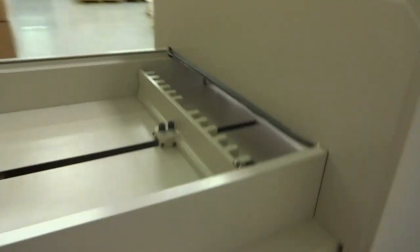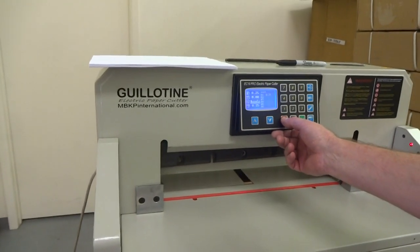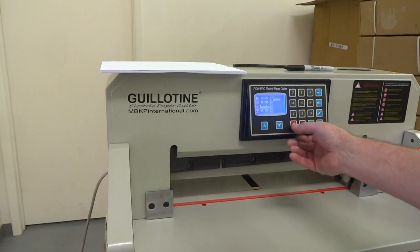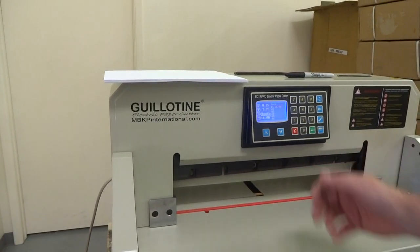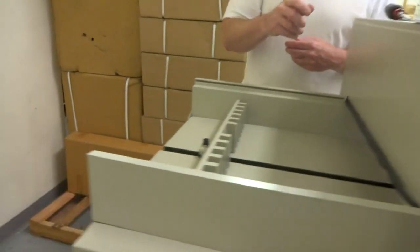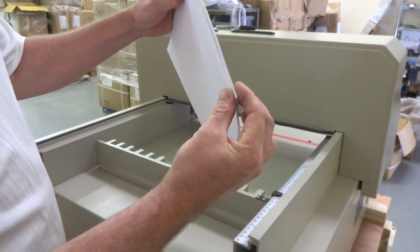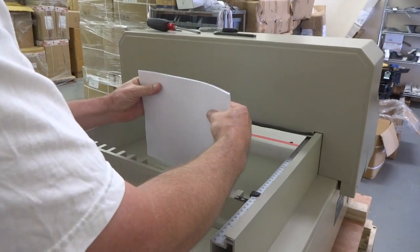Come back to the front. I'm going to show how I adjust it — the easiest way I've found. Set it to 16 inches, move the paper push back to 16 inches, then get a short stack of paper — 8.5 by 11, maybe about 40 to 50 sheets, about a quarter inch thick.